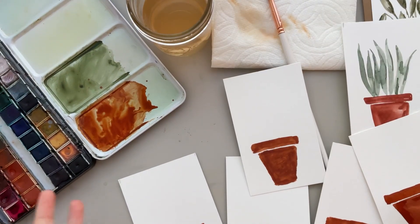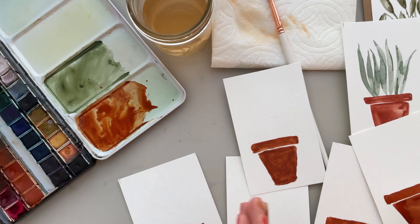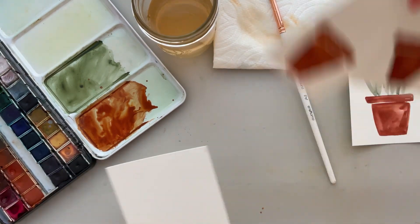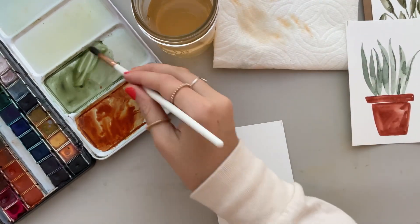Here I just painted a bunch of pots and I think they look so cute. I can't wait to fill these in with a bunch of different types of leaves. I'm going to try and show you my best step-by-step on how to paint the different leaves in these pots. I'll put all the other ones aside and we can start painting on this one. So I'm going to take my green.